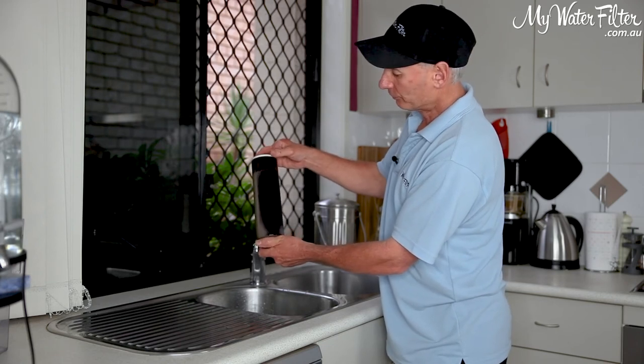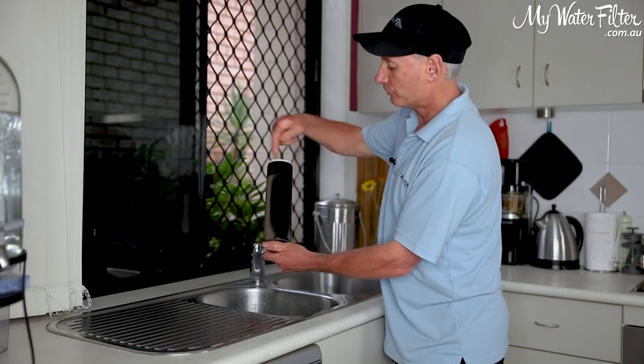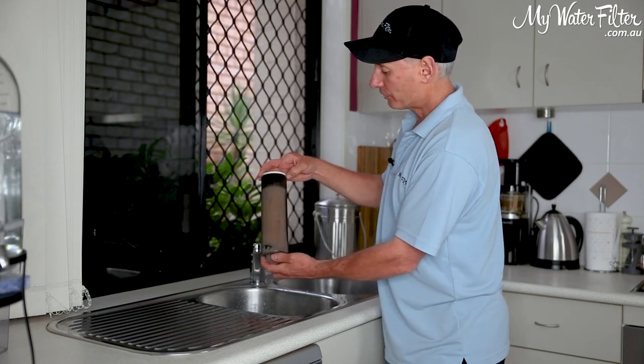That's all we're doing — just that process of scrubbing the cartridge. We'll scrub it all the way around and get that film off so we can get a good flow rate again, and we're good to go.